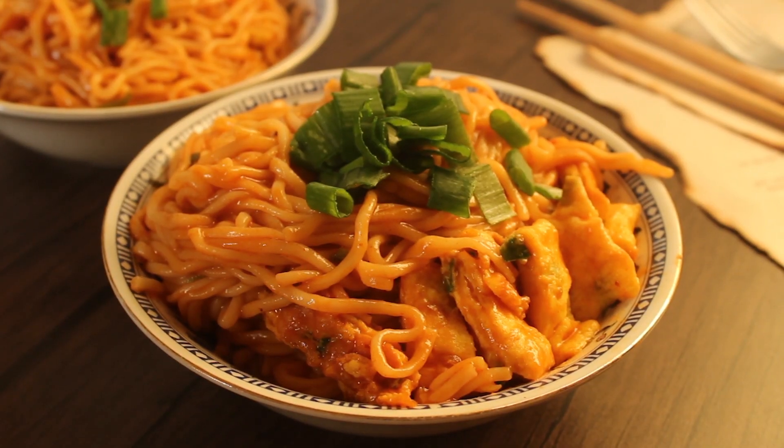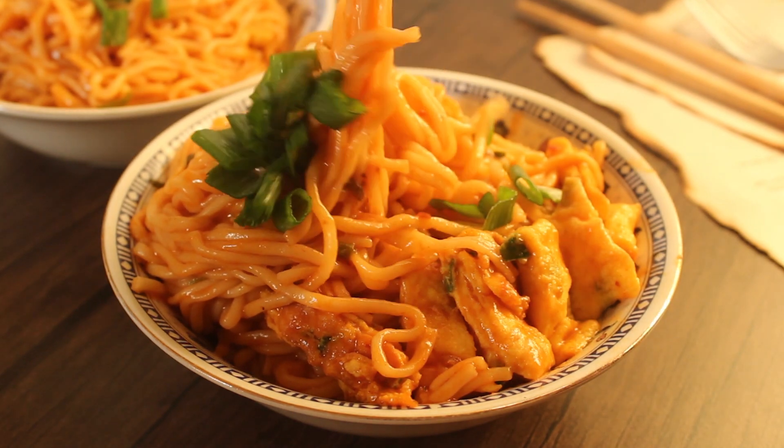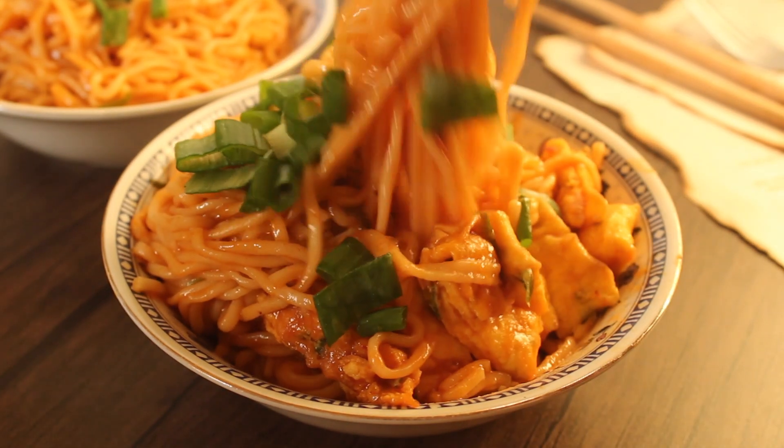Bismillah ar-Rahman ar-Rahim. Assalamualaikum warahmatullahi wabarakatuhu. Welcome to my kitchen. I am Chef Hafsa and today I have a very delicious ramen noodles recipe for you.